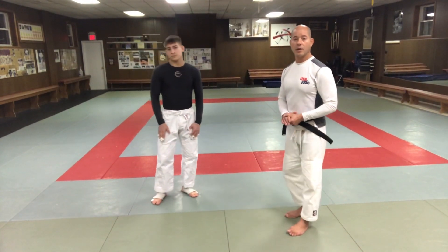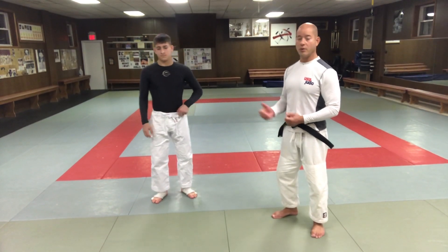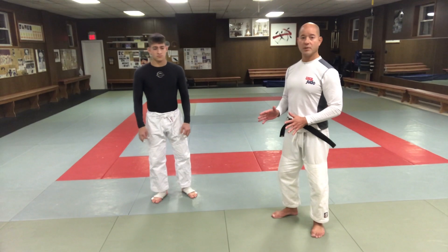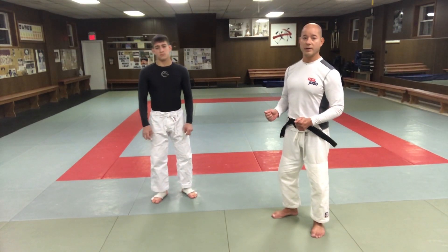Hey, what's up guys? We have another video — we did one on a nogi tachi-otoshi before. This is very similar, and I think we did it with the gi also, but this is a nogi Korean tayo.